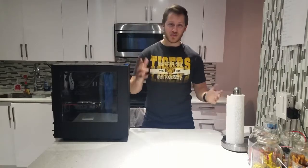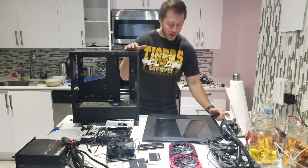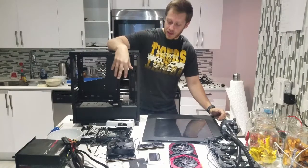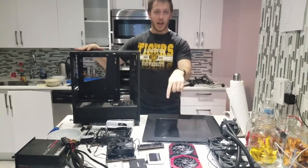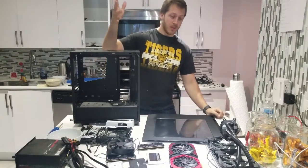First thing we're going to do is take apart this case. A few moments later — whoa, look at that, that was fast. So what we're going to be doing now is spray painting the inside, vinyl wrapping the outside, and while that's drying and setting, we're going to take apart the GPU and paint that too. Let's get to it.